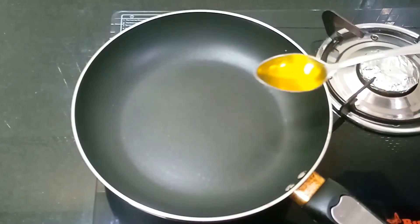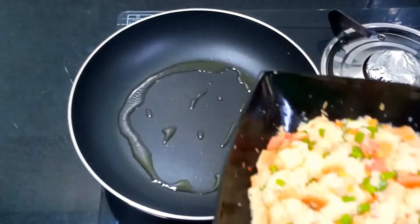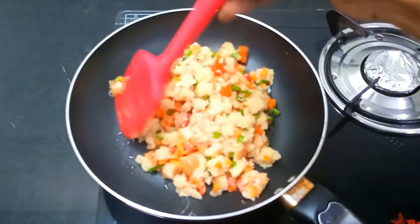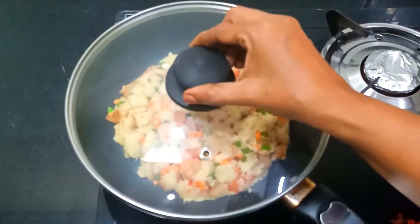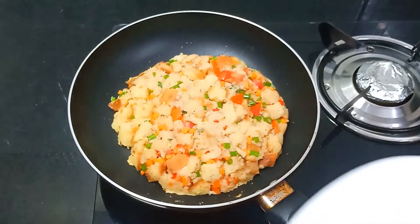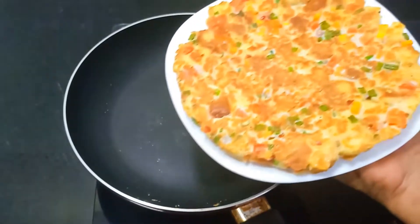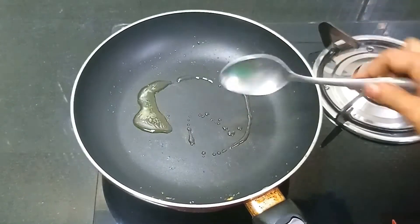Put a pan on the heat and add butter to the bread. Put it in for 2-3 minutes. Put the plate in and add tomato sauce to the pan.